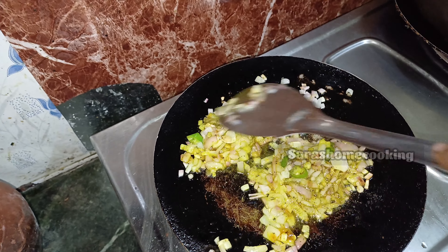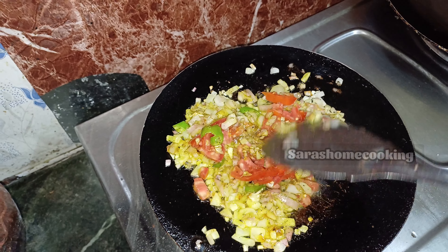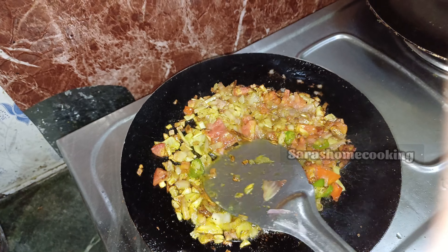If you are using this, we will try to cut 1 thick. Let's cut the thakali and mix the thakali first. Let's mix the thakali and mash the thakali.